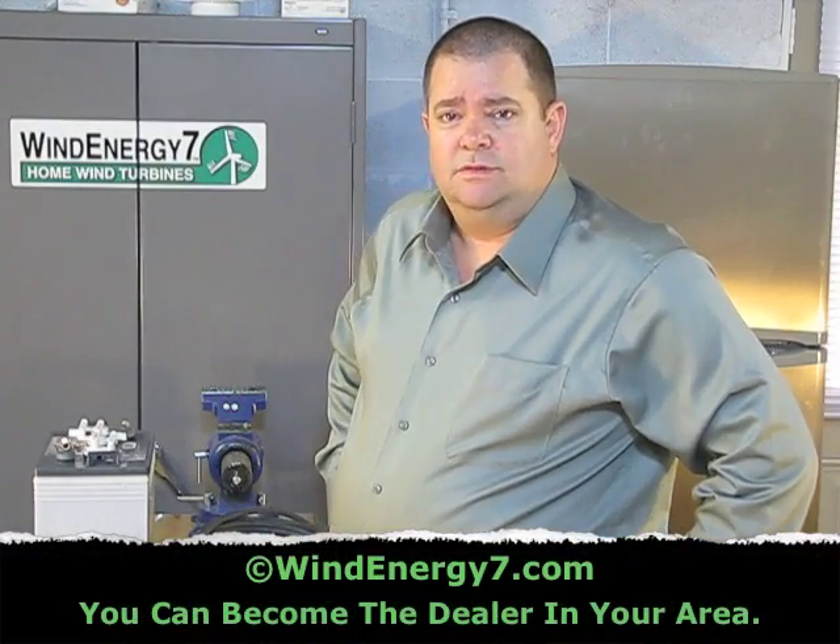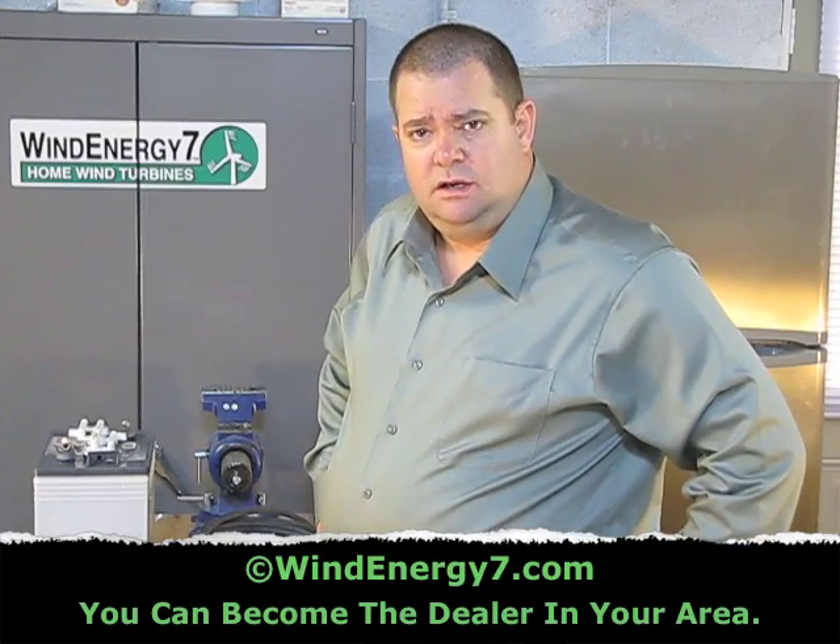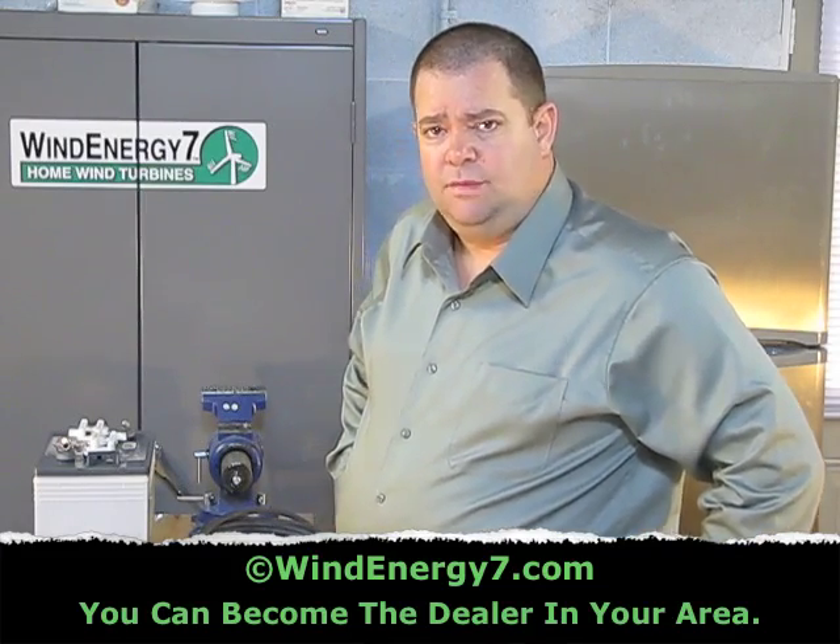Let's talk about batteries and battery cables, and a few of the tools regarding battery cables and how you make them.